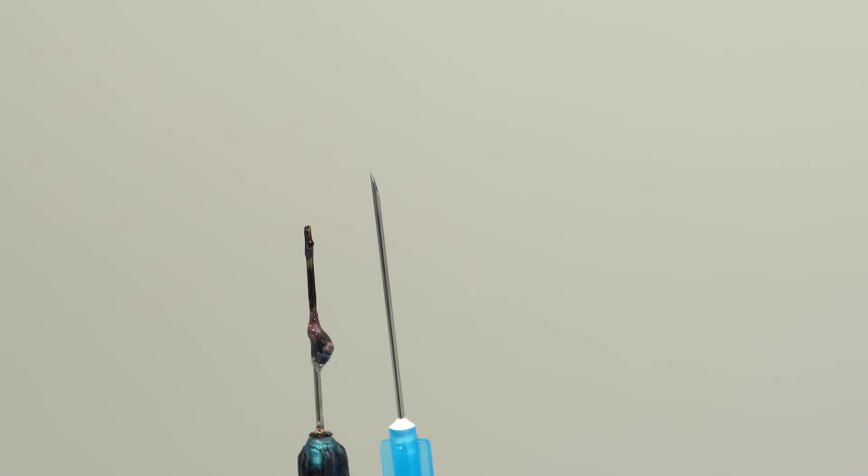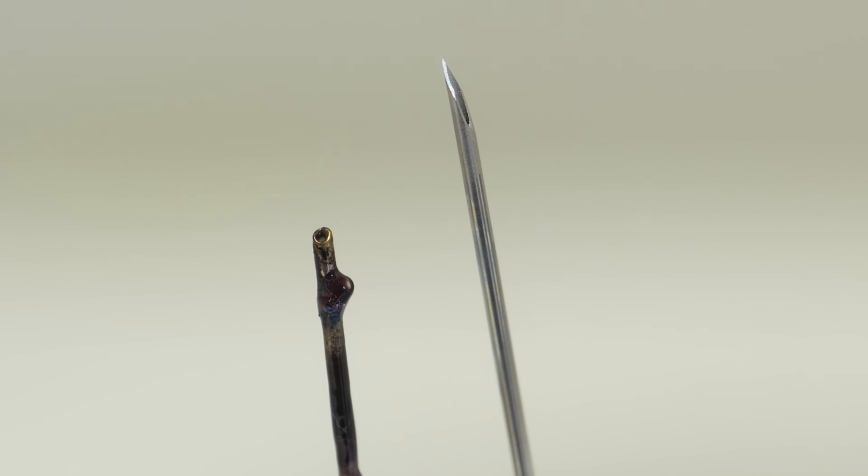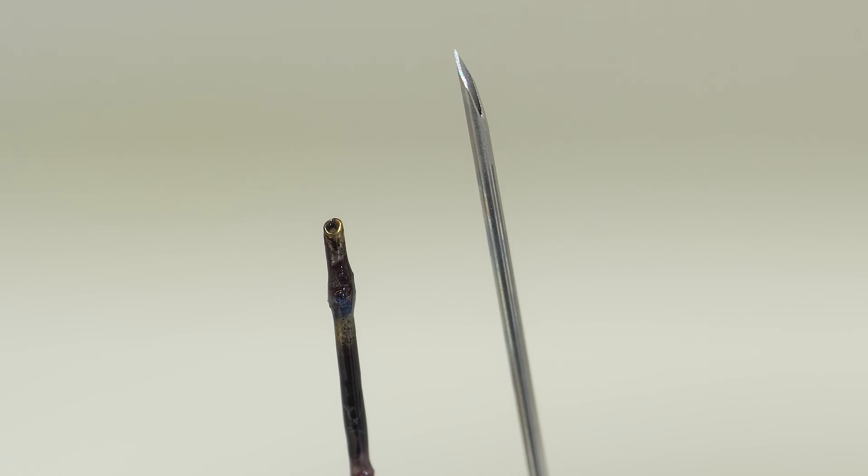Look how the steel needle of the syringe melted during such a reaction. Unfortunately, the glass cylinder also suffered.